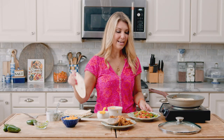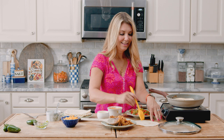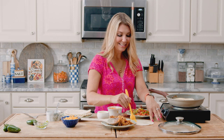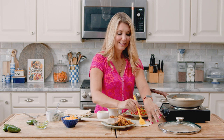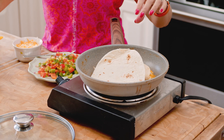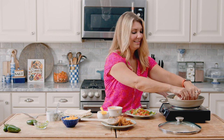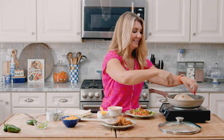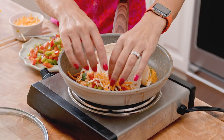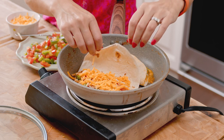Take another tortilla and put it on the other side of the pan. Quesadillas move quickly so you have to work a little faster. Add a little bit of chicken and some vegetables — you can use your hands, just make sure they're clean. Add a bit of Colby Jack cheese and a little bit of cheddar, then close the top.